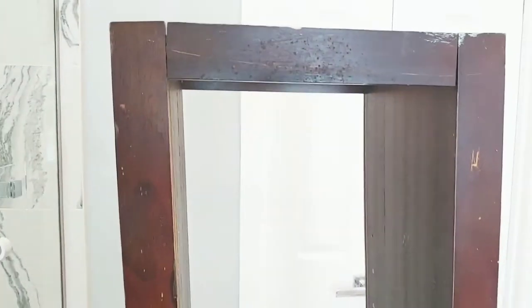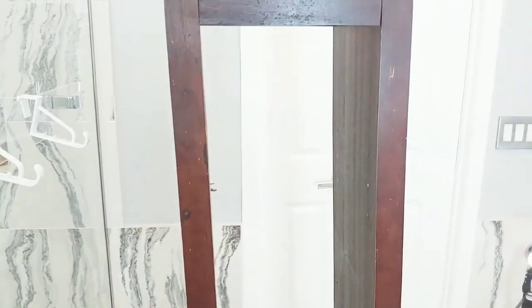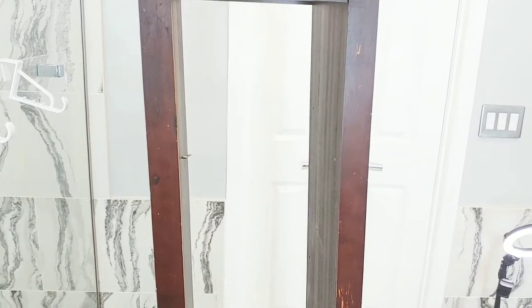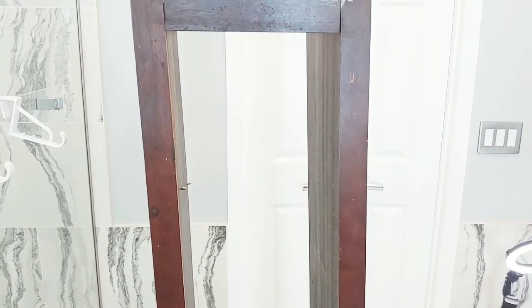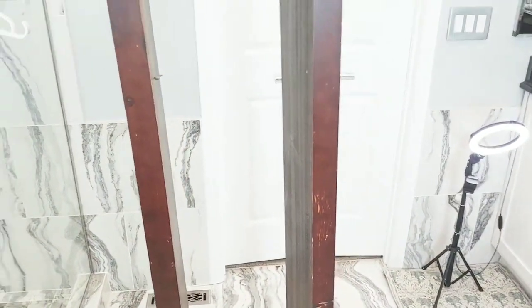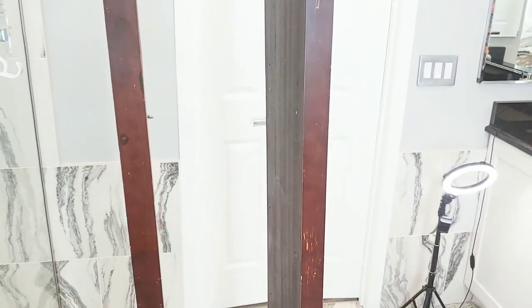And then I'm going to put the back on it. I have to cut a piece of MDF to put the back on it. I want to build it in the bathroom because I think it'll be better for me to build it in here. So let me get it laid flat, get the MDF, and then get back to you.